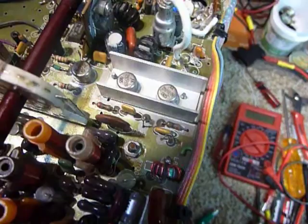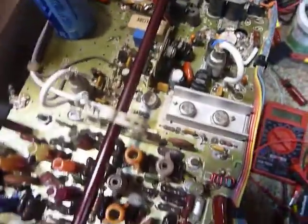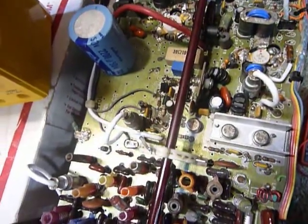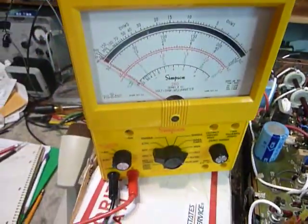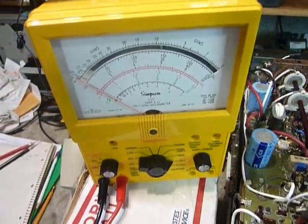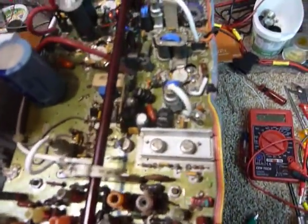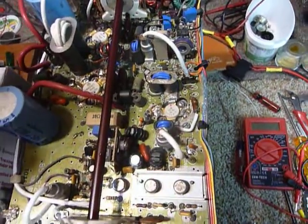You don't have to take anything apart, but you do have to disconnect the power first - disconnect the power, which I've already done. You don't need power to use your ohmmeter. My ohmmeter here is a Simpson 260, and I really like the 260. For some jobs I prefer an analog meter, and this is one of those jobs.